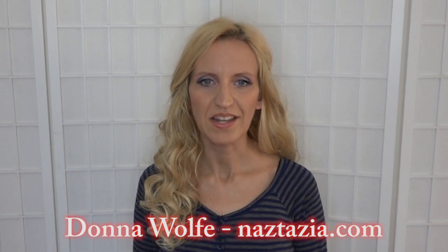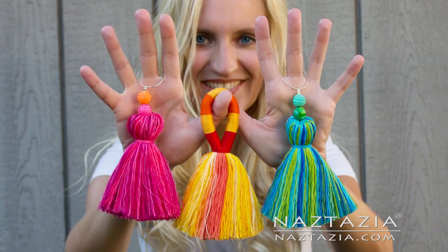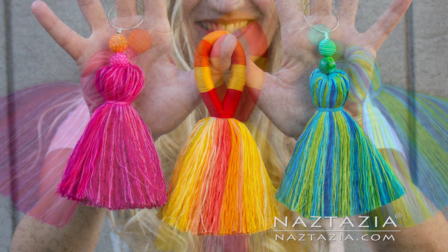Hi, I'm Donna Wolfe from naztazia.com. Today I'm going to show you how to make several different types of tassels.